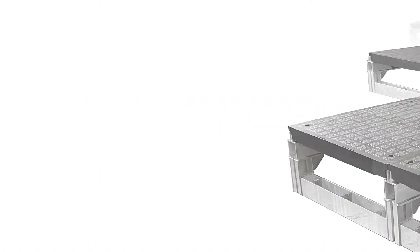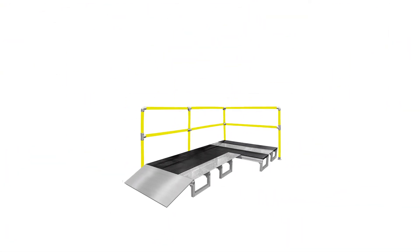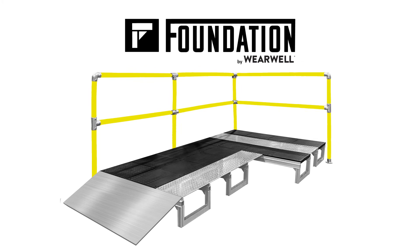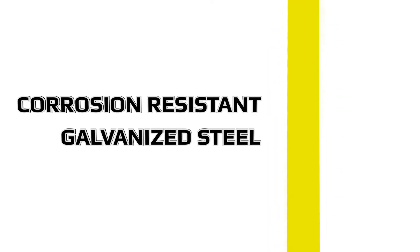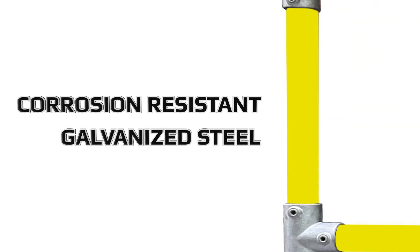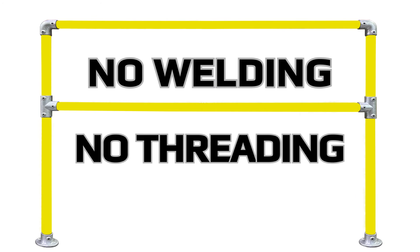Wearwell's done it again. Foundation modular platforms just got better. Introducing foundation ramps and rails. Create a smooth transition for platforms that are 4 to 12 inches high. Foundation modular railing is made of corrosion resistant galvanized steel — a simple solution that requires no welding and no threading.